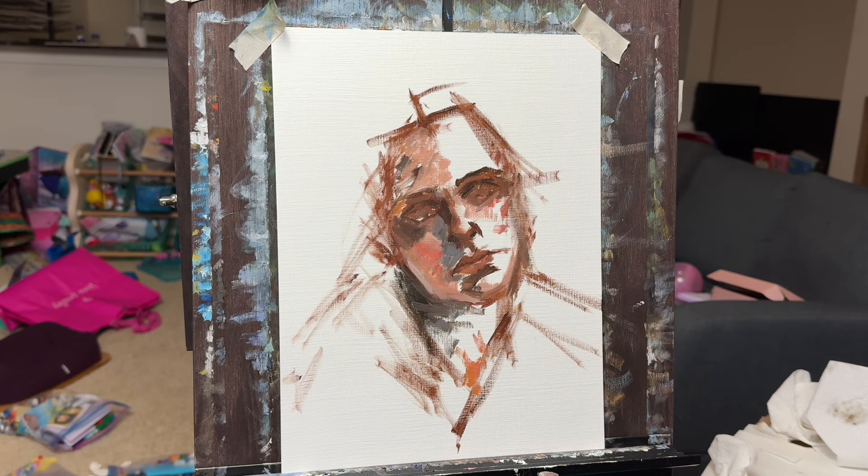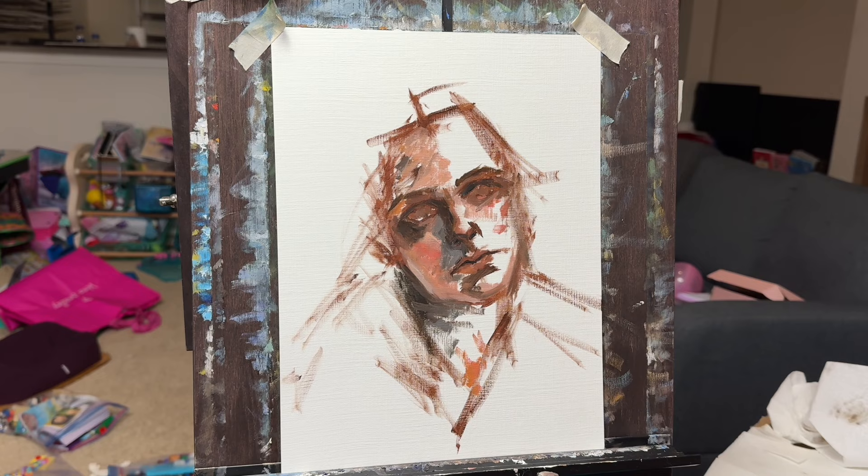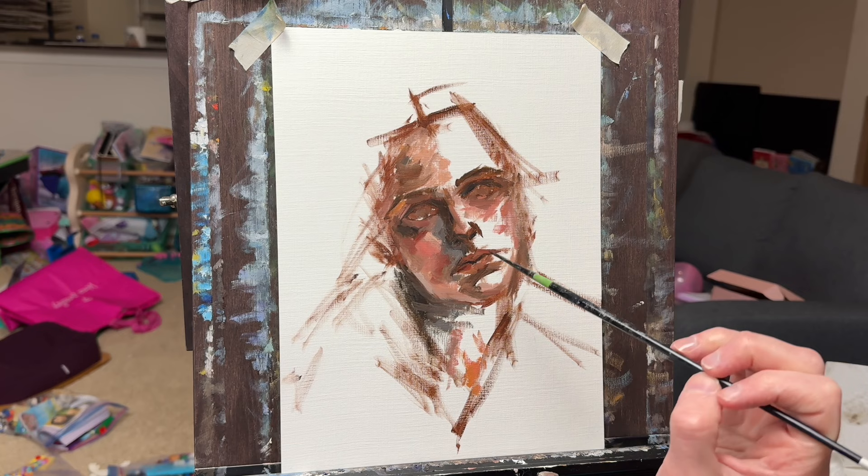Early when I first started painting, I would try to jump into some of the details too quickly — by that I mean the details of the eyes and some of the finer features. Instinctively, I wanted to do those first because they're so interesting. And when I drew with pencil, that's what I would go to first.